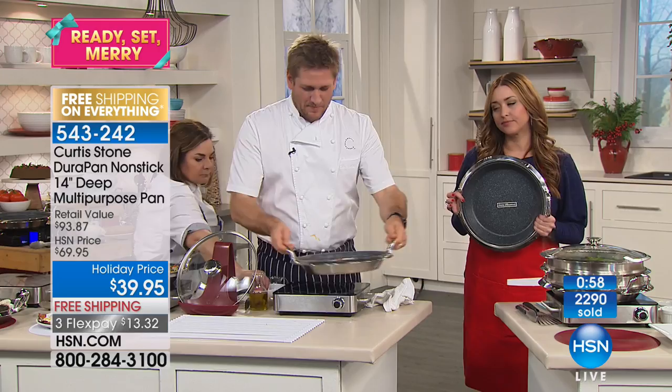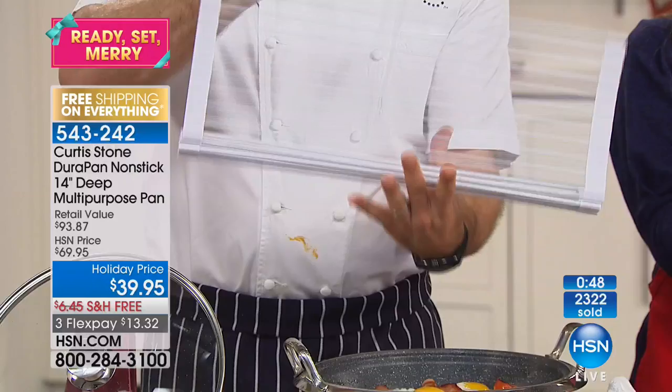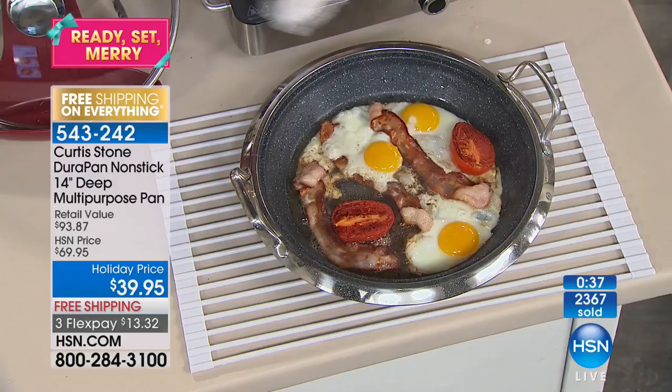This guy — the trivet — it came with the trivet and all. Carol says it has got to be one of the greatest things, and she thought 'do I really need one?' It's so great because when you have a big pan like the DuraPan, you could fit that on it, fit something else on it, and you don't have to pull out two hot pads or hot plates. It's just an incredible thing to have.